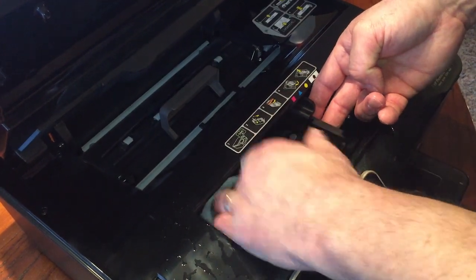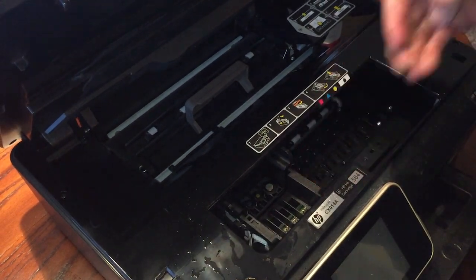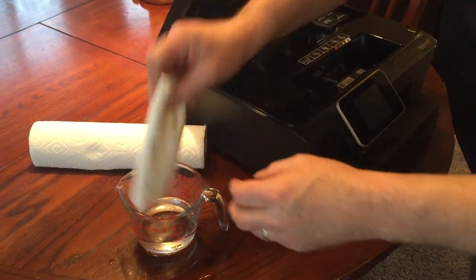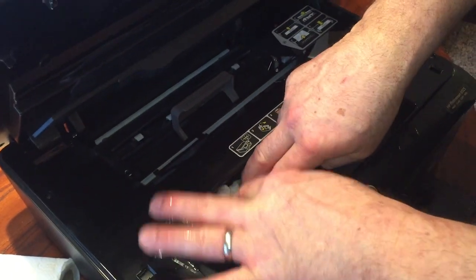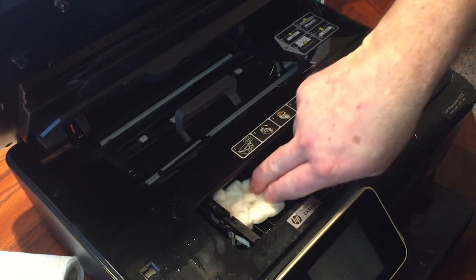Then take another folded piece of paper towel, immerse it in the liquid, and press it down into the ink distribution area of the print head well. Massage it around a little bit and try to get as much of that cleaner down in there to clean up any old ink that has accumulated there.